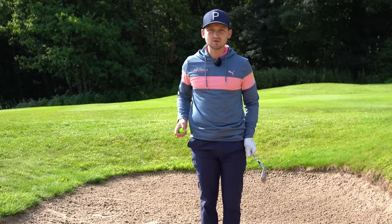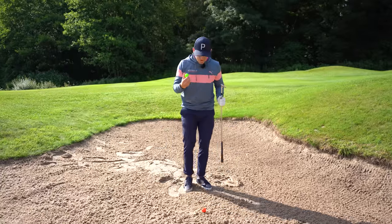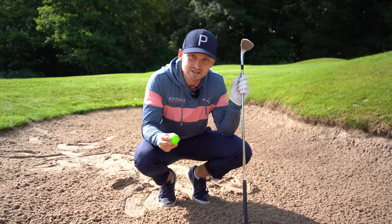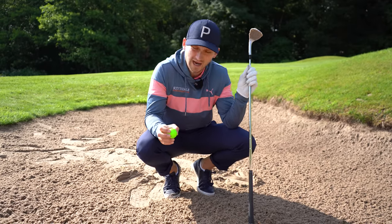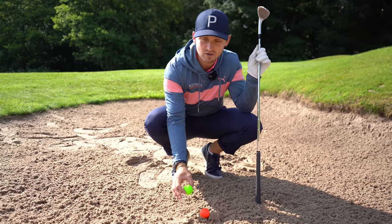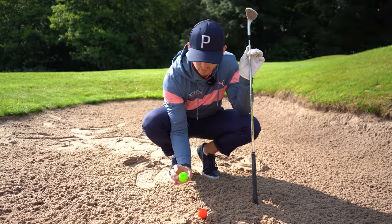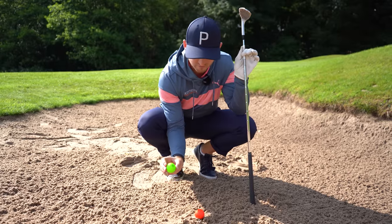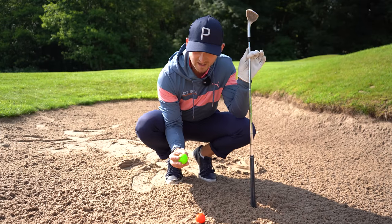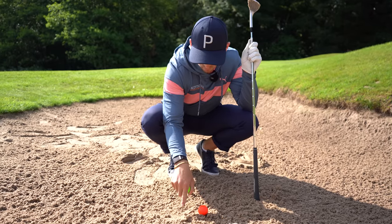This next point is our absolute key — point number four: where do we look? I'm going to use these Vice Pro Plus golf balls to illustrate. You don't need colored balls, but I really recommend them because bright colors stick out when you're chipping, on the fairway, and definitely in the sand. If you're wondering which ball is right for you, I went on the Vice website, filled out what ball I was currently using, and the Pro Plus came out.